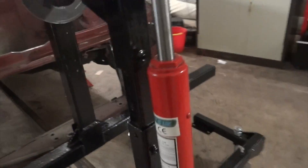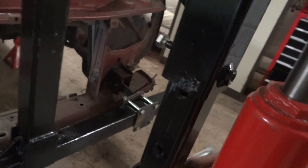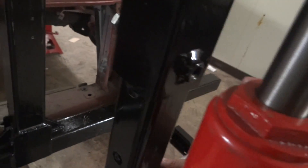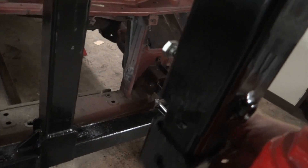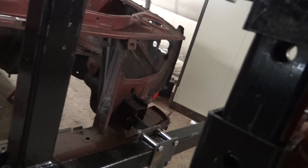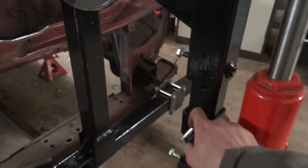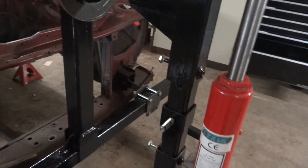They are rated to 8 tonnes. This piece of box section here is a failsafe should the ram actually fail. It has certain holes where it will engage — this one here for example — so the car can't fall any further lower than that. The back one is the exact same as that.